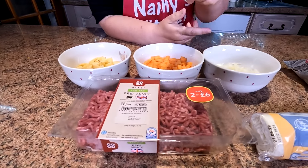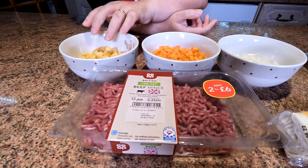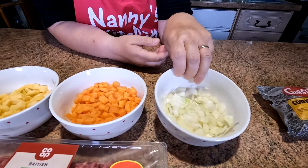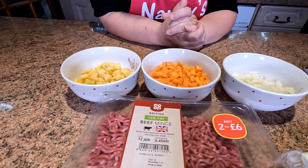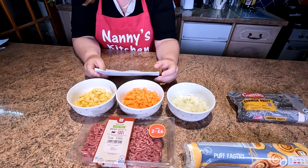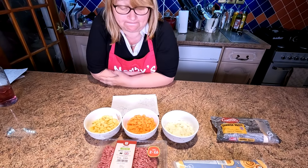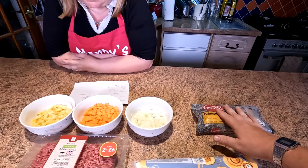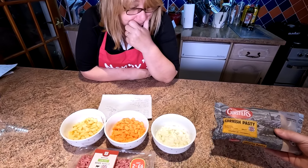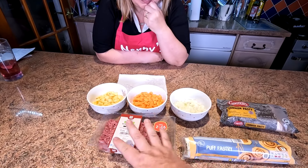Then what have we got here? You've got your minced beef, your diced swede, diced carrots and chopped onions. How much did this lot come to? My little lot came to £4.41. But you're going to get a whole lot more than one. And how much did the Ginsters cost on its own? That was £2.20. So basically this amount is double.